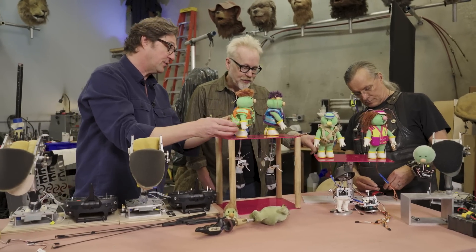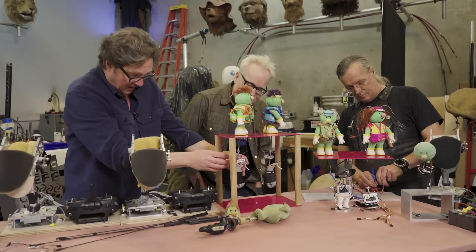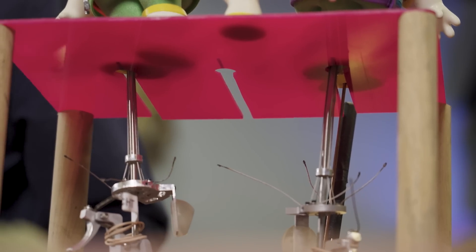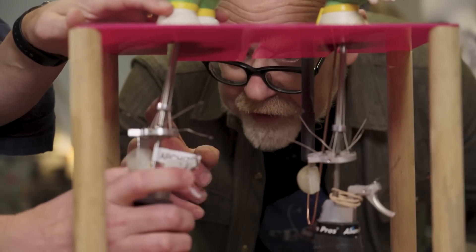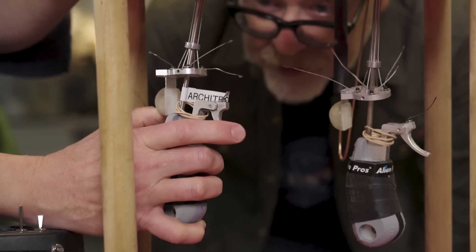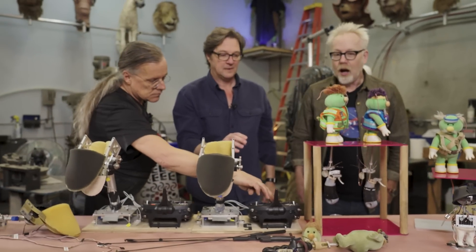There are some cable Doozers — these cables here — which is very similar to the original. It's a four-gang, so that moves the neck correctly in proportion, and that moves the little mouth trigger. But you also have servos inside. Well, there are different versions — we call it the cable version and then there's also the servo version.